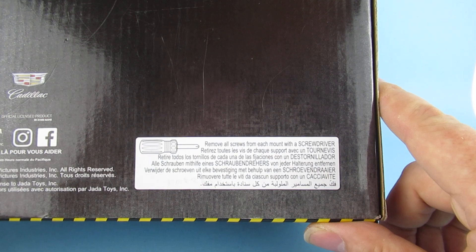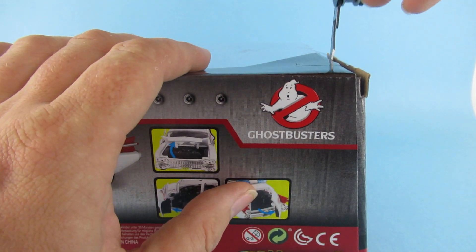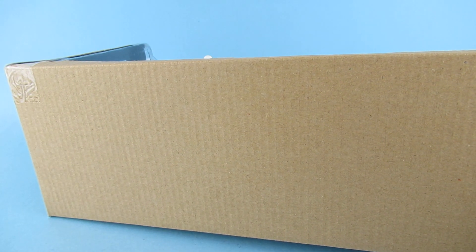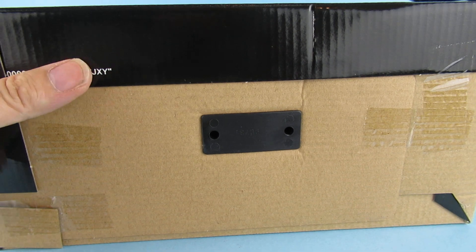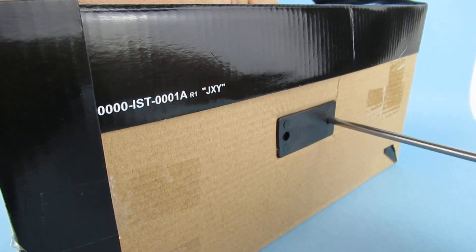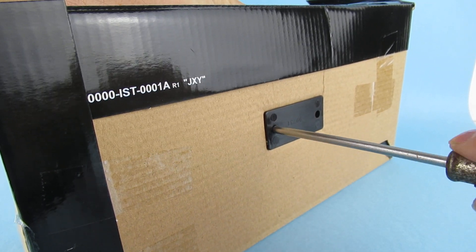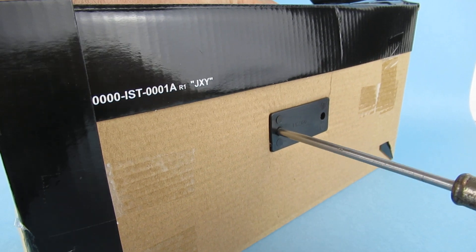It says to remove all screws from each mount with a screwdriver. So let's get it out of the box. I'll be honest, I opened the box earlier and realized I didn't have a screwdriver that could take the screws out. So we'll do that, pull it out, slide it out - there we go. Underneath we have the screw mounts and I'm turning that the right way - lefty loosey, righty tighty - is it actually coming out? I think so, yeah, I can feel it slowly but surely.